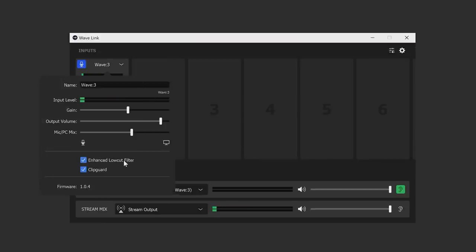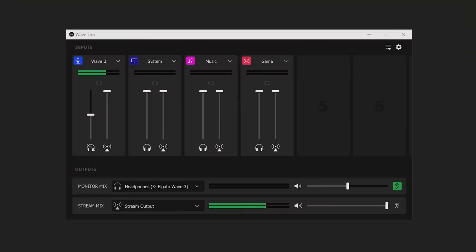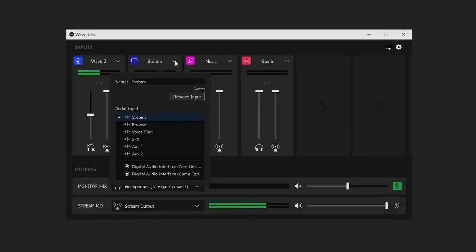Once the software is installed you have to connect a supporting microphone — for now just the Wave 1 and Wave 3. The software displays a bunch of audio input channels that you can rename, and in your PC's audio settings you'll see all of these as audio outputs, so you can redirect audio from software or games to the appropriately named channel. For instance, you might want to push Discord audio through to a chat channel, or game audio to a game audio channel. You can also choose to route some audio only to the stream — for example, pushing your stream music through to the audience without monitoring it yourself during a competitive match.